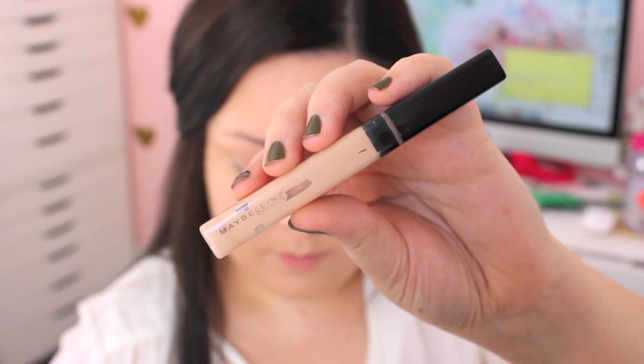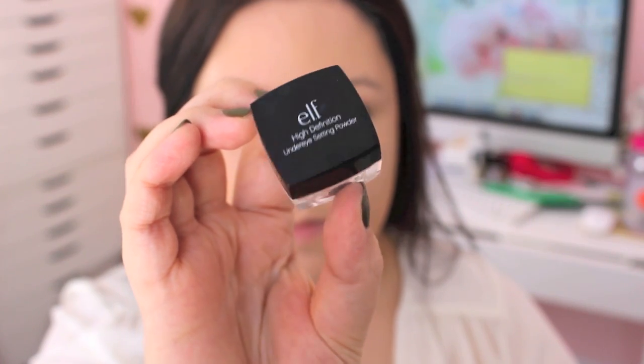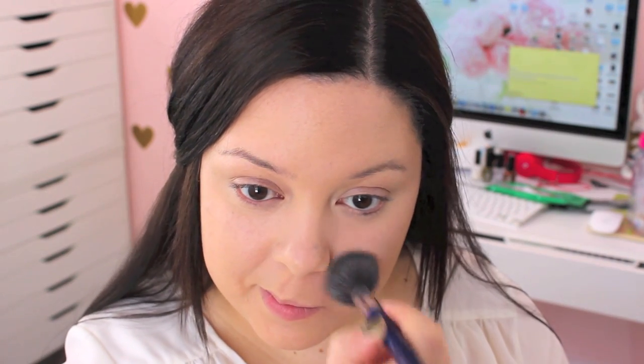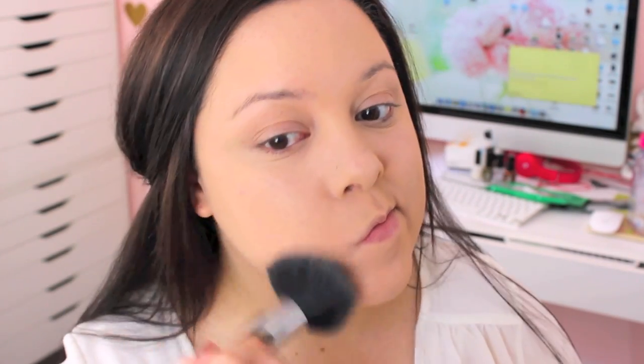After that I went in with my Maybelline Fit Me Concealer and placed this under my eyes and around my nose area because I tend to get a little bit red. Then I use this amazing brush — I love using it for blending out my concealer, and it does a really great job making it look flawless. To set my under-eye concealer I used my E.L.F. Under Eye HD Setting Powder with a Sephora brush to make sure the concealer doesn't move throughout the day. Then I went in with my Revlon Photo Ready Powder in the color Fair and Light — it gives such a beautiful, natural matte finish and I've really been loving it.